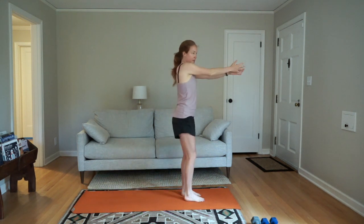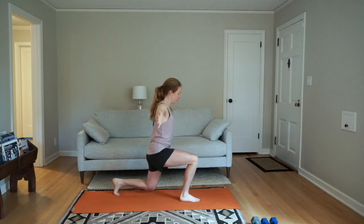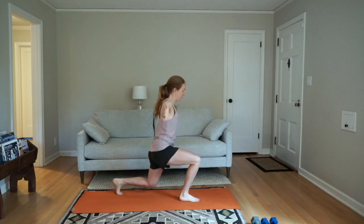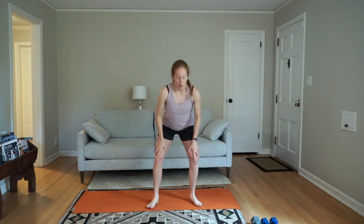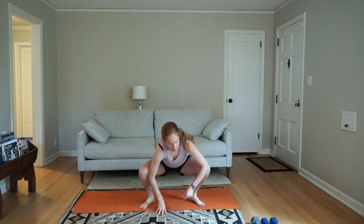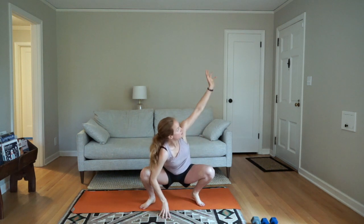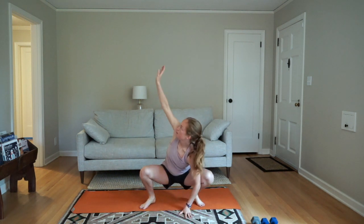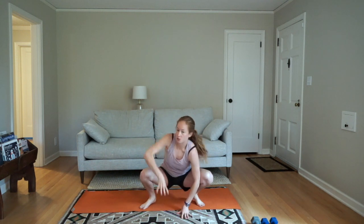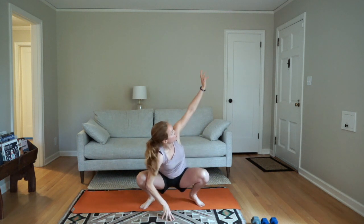A few more seconds here, then we go to our squat hold with a twist. After this we'll go one more time through these movements, and then we'll do two minutes of some faster-paced movement to end our warm-up.